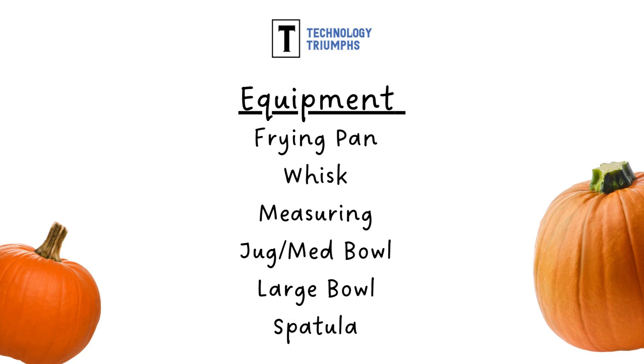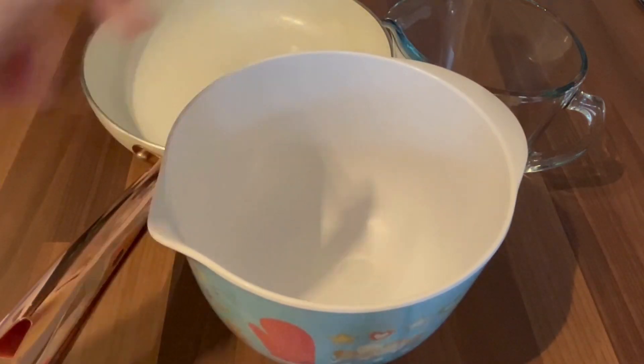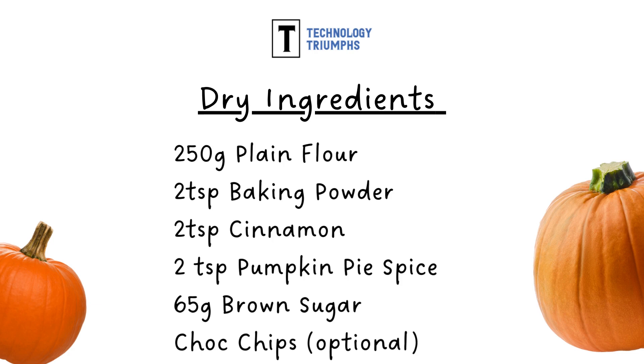Here is a list of the equipment that we will be using today. Here is a list of the wet ingredients that we will be using and the quantities of each that you will need. And here is a list of the dry ingredients and the quantities of each of those that you will need for making your pumpkin pancakes.